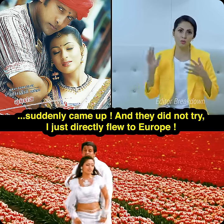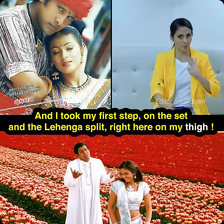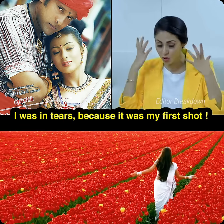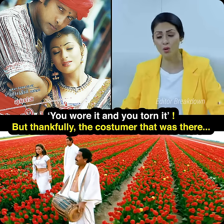I just directly flew to Europe and the costumes had also come over there. I just wore them and took my first step from the set and the lehenga split right here on my thigh. I was in tears because it was my first shot. I was scared that now Shankar sir will say that you don't know how to wear costumes — you wore it, you tore it.